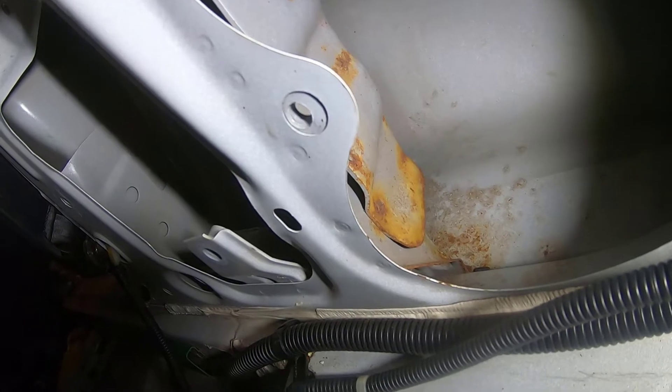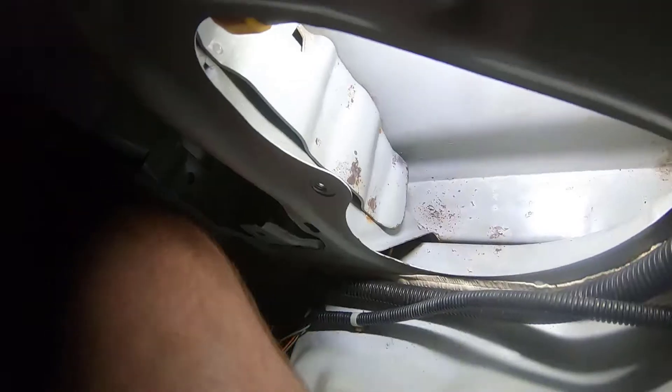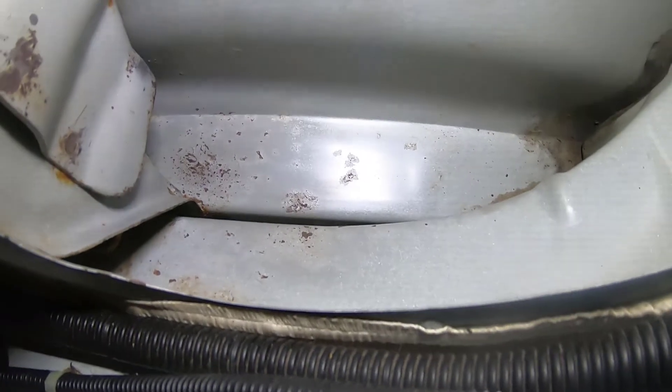It should clean up pretty nicely, so we'll clean it up a bit and put it back together. Alright, so we've got our rust removal done here. Looks pretty clean — maybe a little bit there that I need to touch up, but overall pretty happy with it.